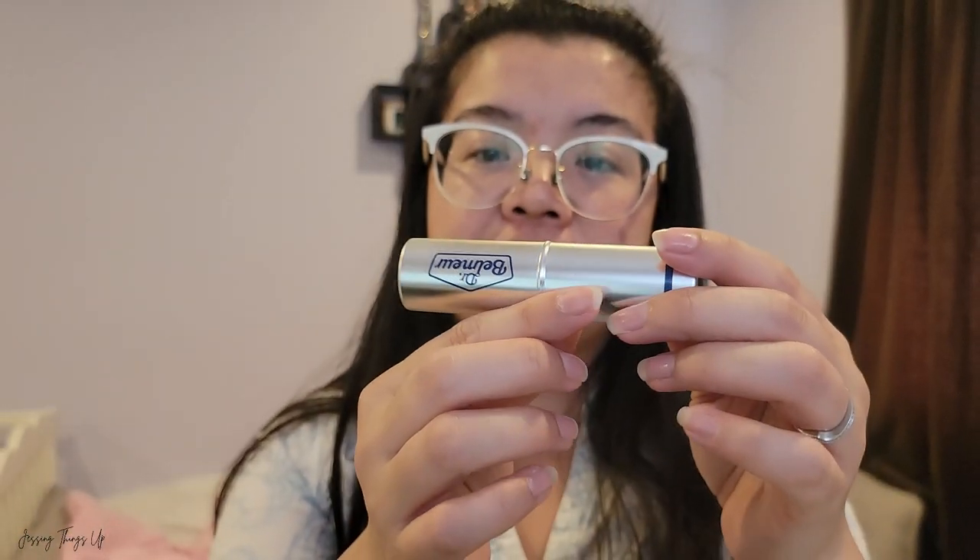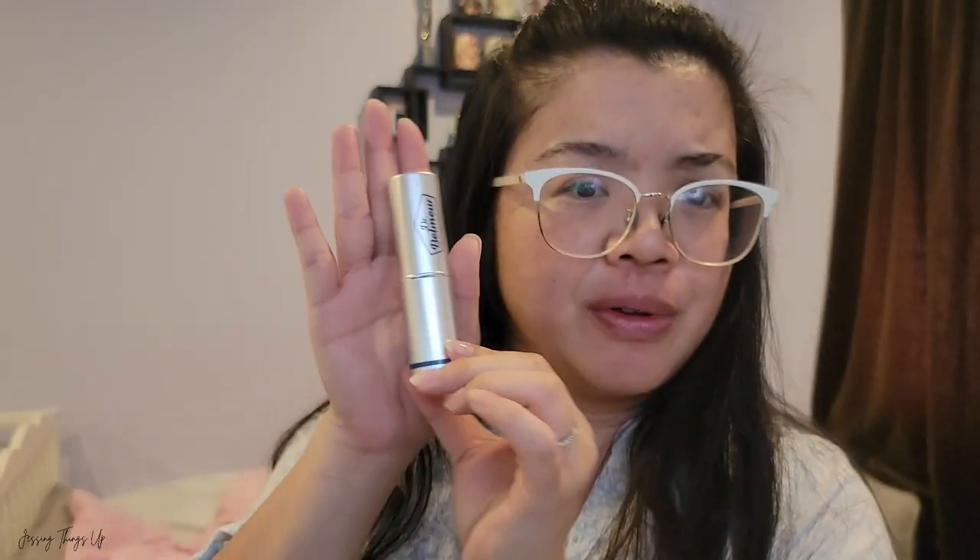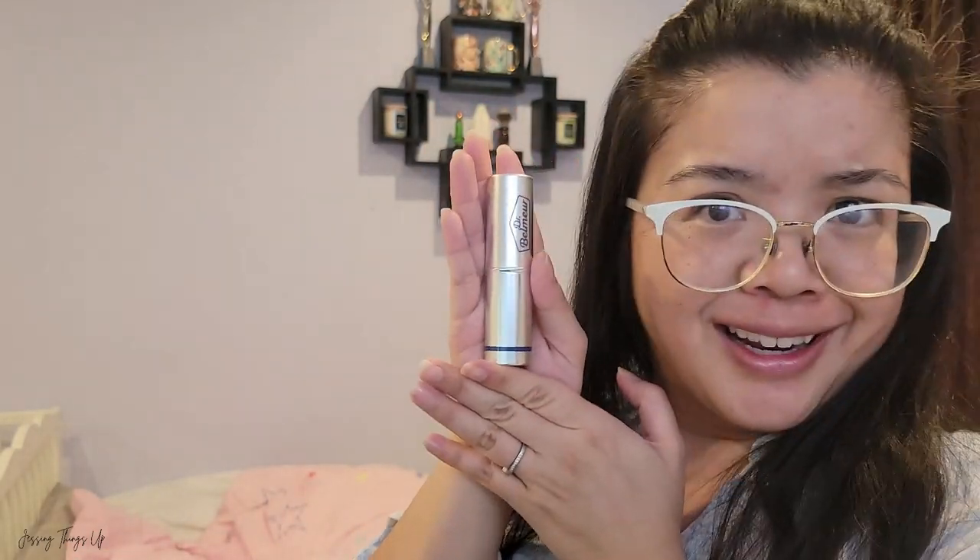Let's open this up now so that I can get relief for the five signs of aging related to wrinkles, firmness, pores, skin tone, and radiance. Wow — I wasn't expecting that! I thought it was going to be a white tube. This is a very schnazzy, futuristic almost, silver tube.